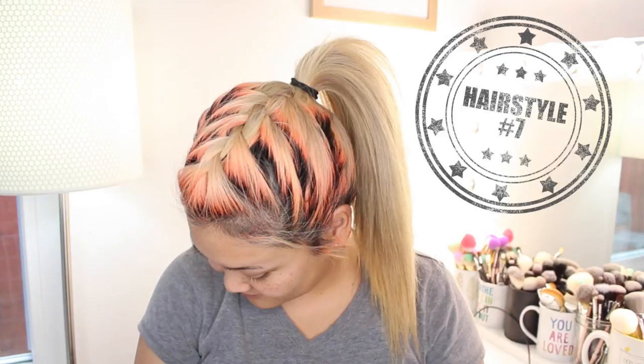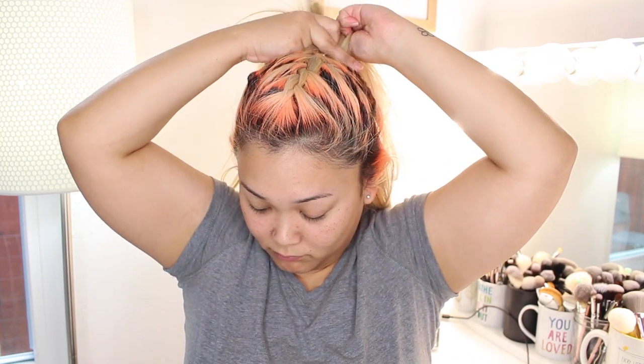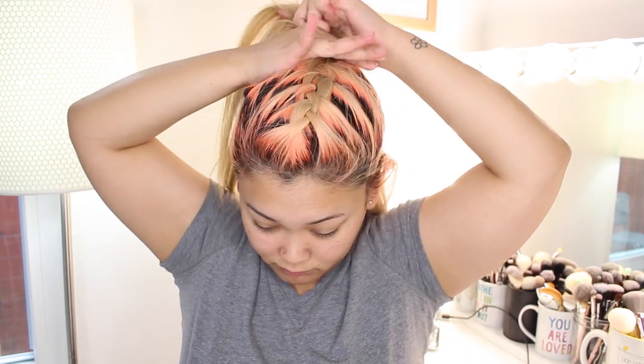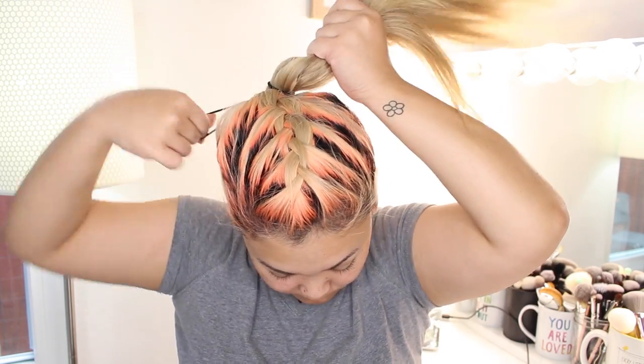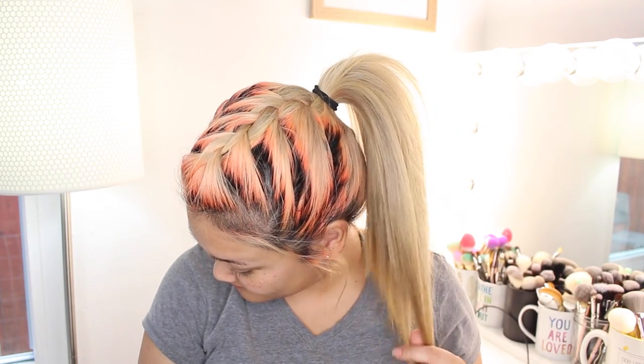Another one I'd see a lot back in high school is the French braid ponytail. Grab a section of hair at the top of your head, divide it into three, and begin creating your French braid. This is different from a Dutch braid because instead of the middle strand going over the outside, the middle strand goes under the outside section. I also created a detailed video on how to create a French braid, so click the link in the cards. Once you've braided back about halfway on your head, stop and gather all your hair into a ponytail.